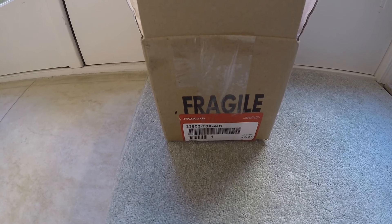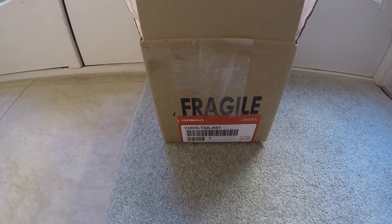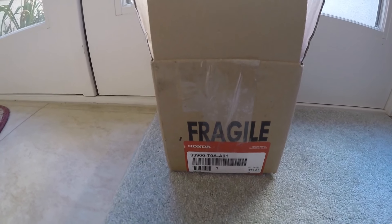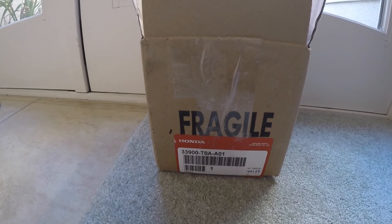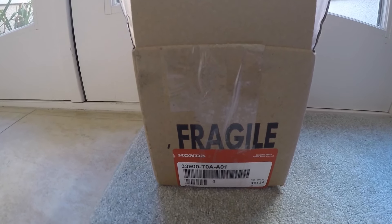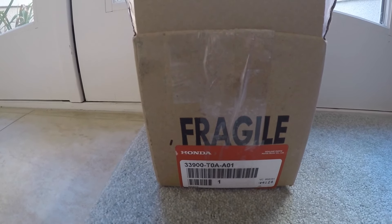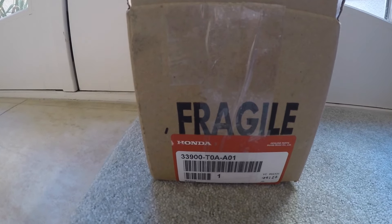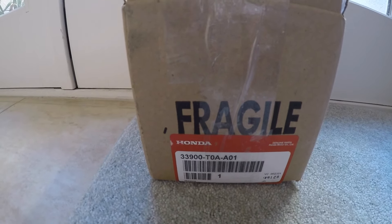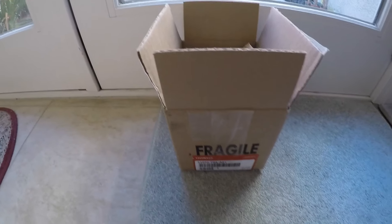Hi everybody, welcome to the video. Today's video is on the fog light — the fog lamp on a 2014 Acura TL. This is very similar to other vehicles within the Honda and Acura line as well for the fog light. Here's the part number, and I'll post it in the details of this video.